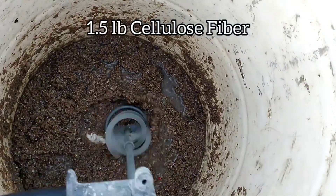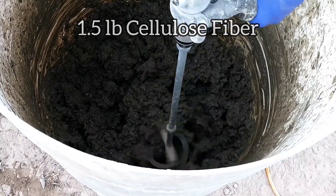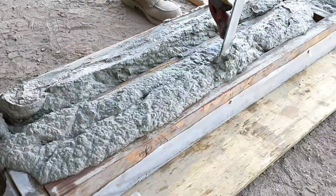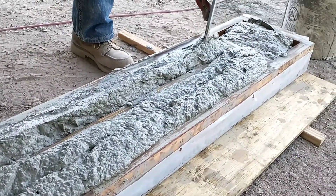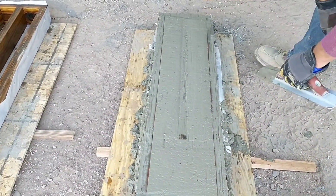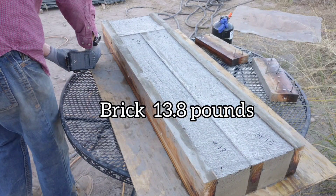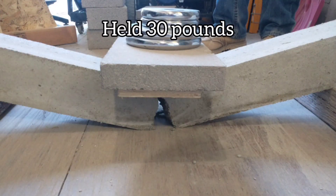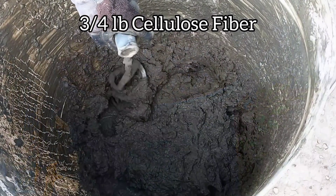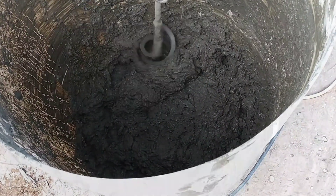Finally, moving into the cellulose fiber mix — very poor performing, really disappointed with this mix. The consistency was clumpy, lumpy, and kind of slippery. Some of that may have been due to the chemicals in the cellulose fiber blow-in insulation, like borax and other additives, which may be affecting the consistency. Based on our results, it performed poorly on every metric.